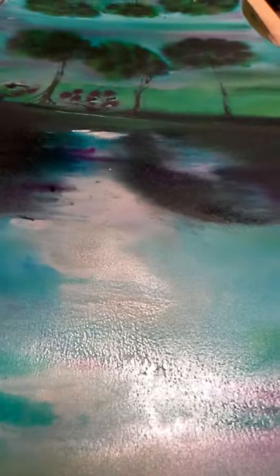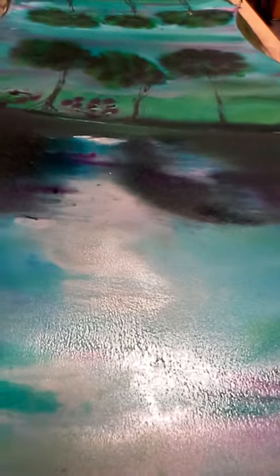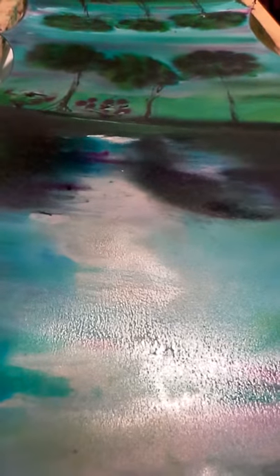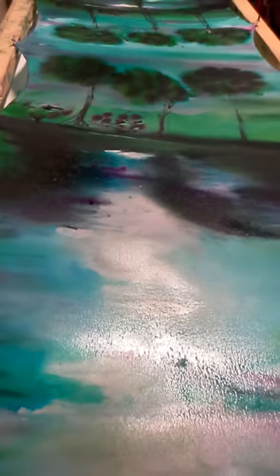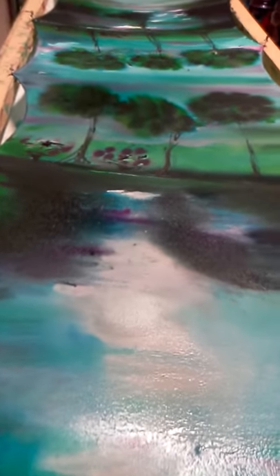Good morning everybody. I wish this wet stuff would actually really stay on the scarf, but I intended water and that really looks like water now, doesn't it? It'll dry, but the white space will probably project the same thing.